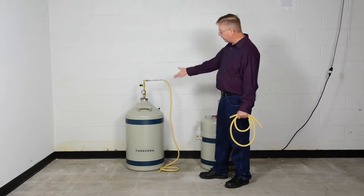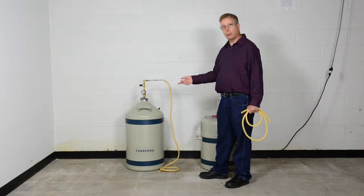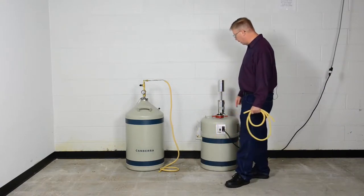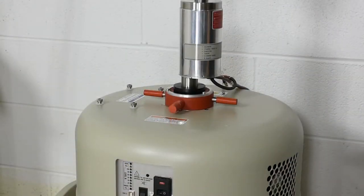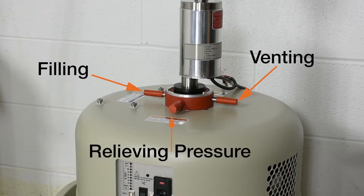Next, given that the fill device is ready to use, we want to make our interconnections between the transfer device and the Cryocycle. The RTV collar on the Cryocycle has three ports on it: one will be used for filling, one will be used for venting, and a third cap is used for relieving the pressure in the doer.